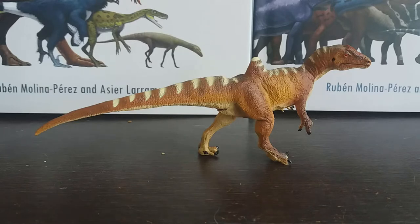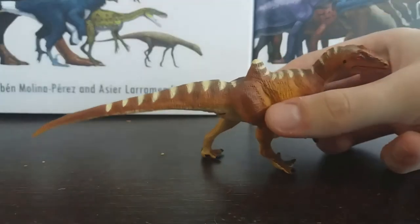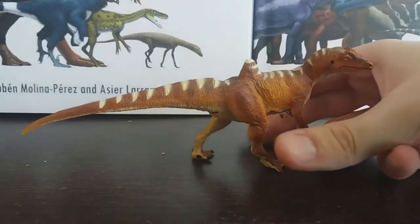It was a Carcharodontosaurid theropod dinosaur from the early Cretaceous of Spain, specifically from the La Juagina formation — I'm probably terribly mispronouncing that. It was very well known for its really distinct hump over its hips, or just in front of its hips. It's from around 130 million years ago and is one of the smallest Carcharodontosaurs ever found, and also one of the most unusual.